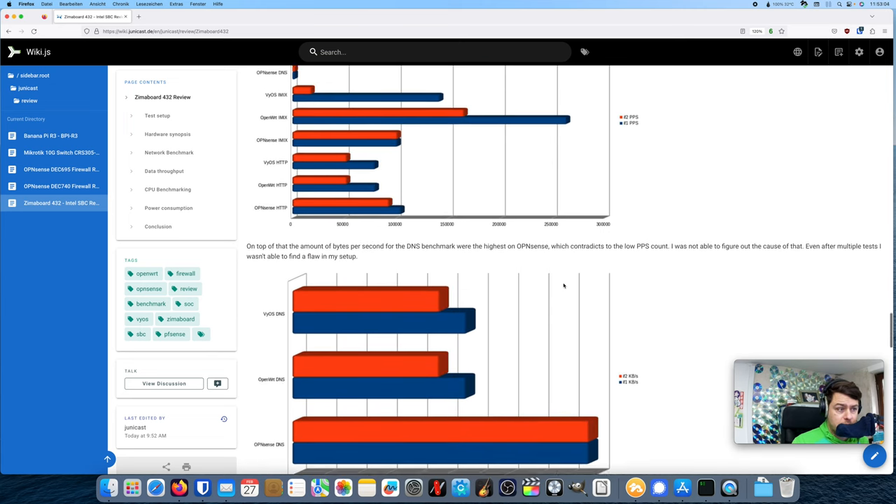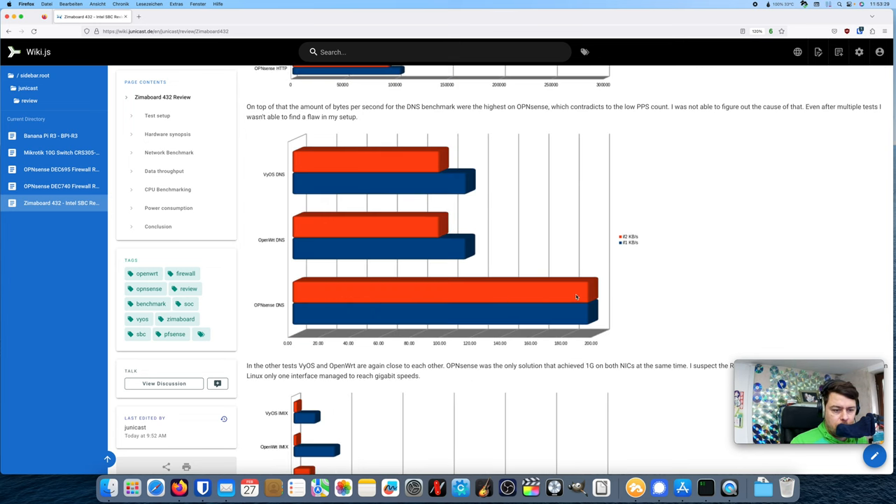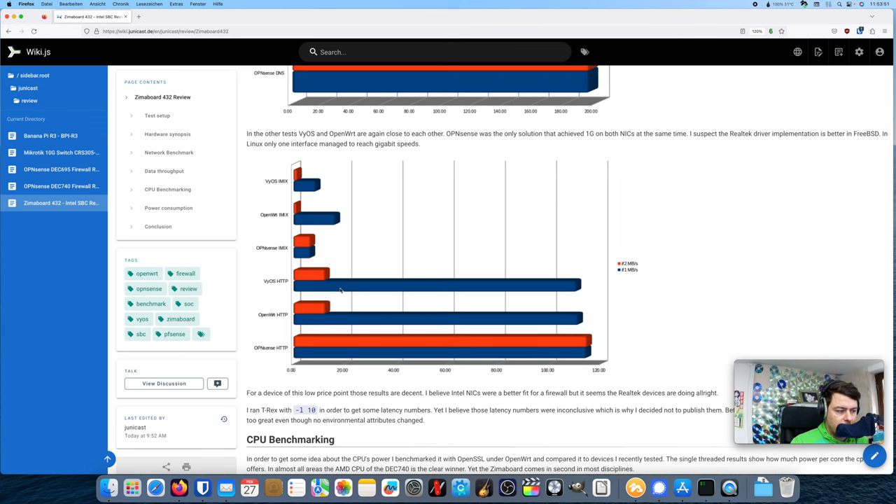One conclusion is that OPNsense seems to be the best solution on this device for networking performance. DNS throughput is way below what is achieved with HTTP, but even in that area OPNsense outperformed the other two competitors. OpenWrt and VyOS both performed quite similarly with nearly identical numbers — both running Linux. If you plan to use this with a gigabit internet uplink, I suggest using OPNsense.